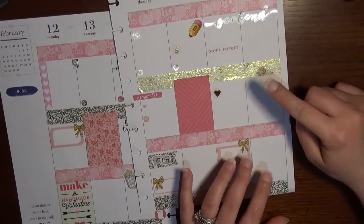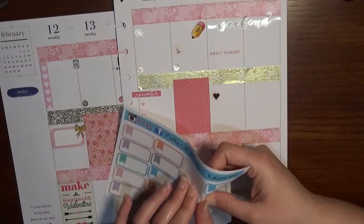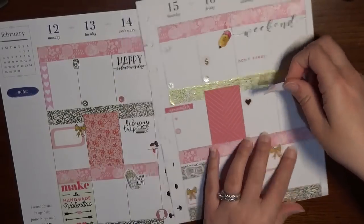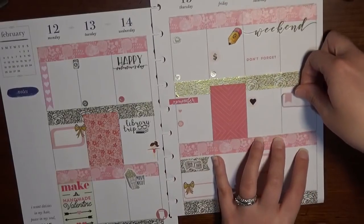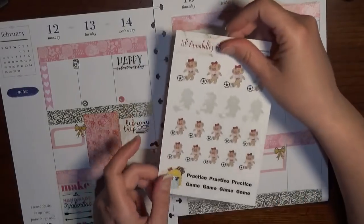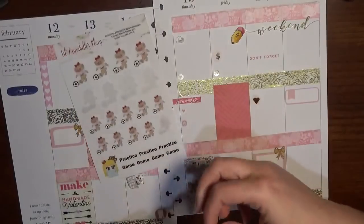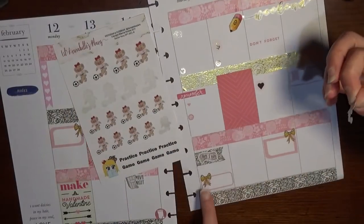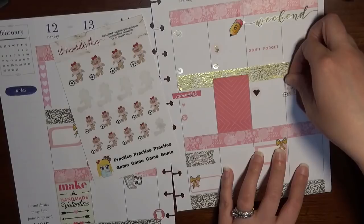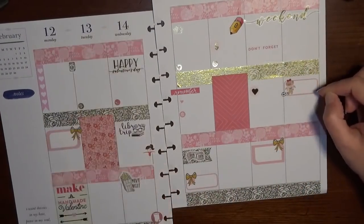Sunday I have a soccer game in the afternoon. I'm using a third-size box sticker to give a sense of timing for the early afternoon game, and then using one of Little Annabelle's Plans soccer rosie stickers, placing her right across the flag just like I did with the bow on the haul sticker. It came out really cute!